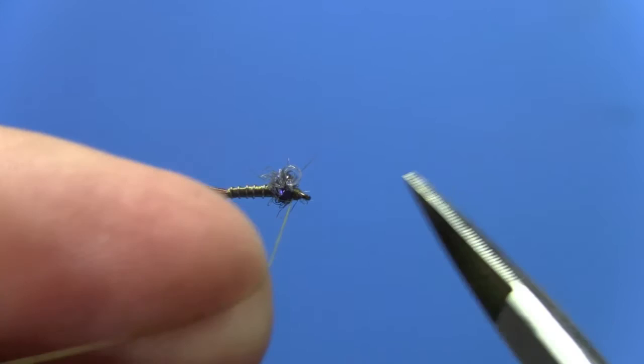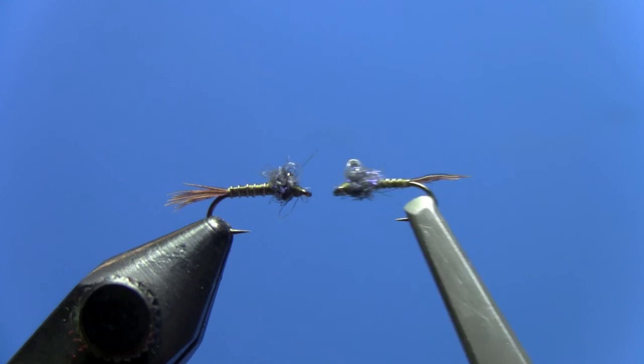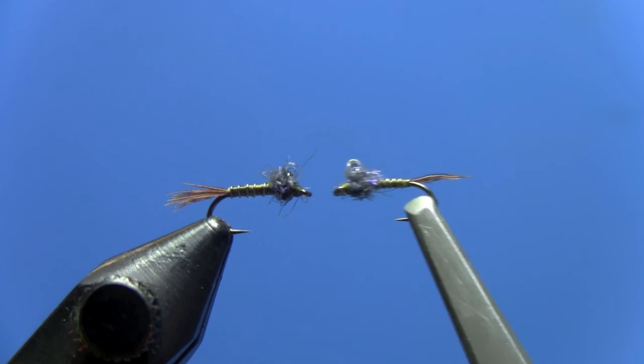Once you have done your whip finish, you can trim off your thread. And there you have a Bubble Back Baetis Nymph — a very effective fly tied in sizes 14 to 18. It's a thread-bodied fly that you can use various colors of thread to make the body color: olive like this example, brown, black, even gray. Tie some up and they will fool fussy trout. Thanks for watching.